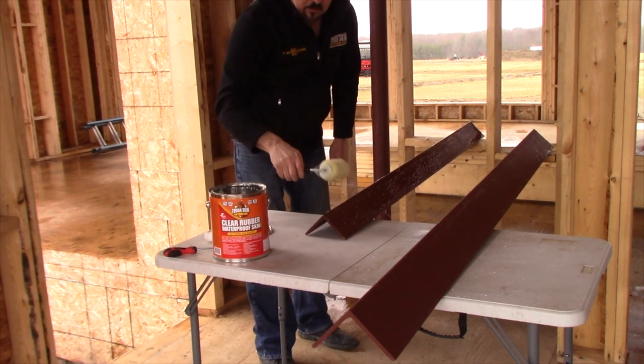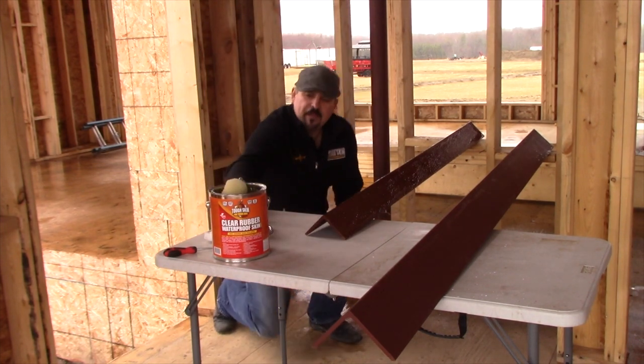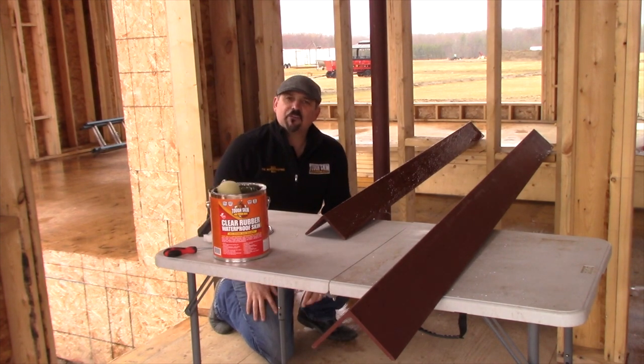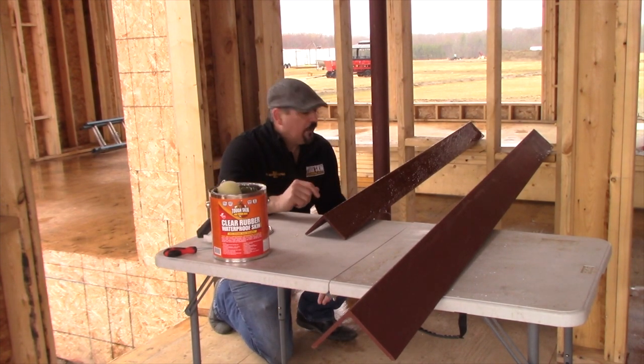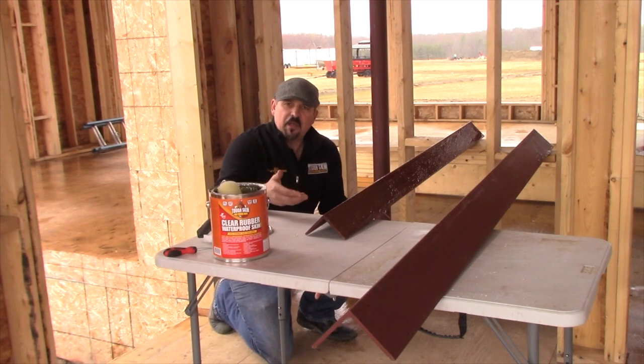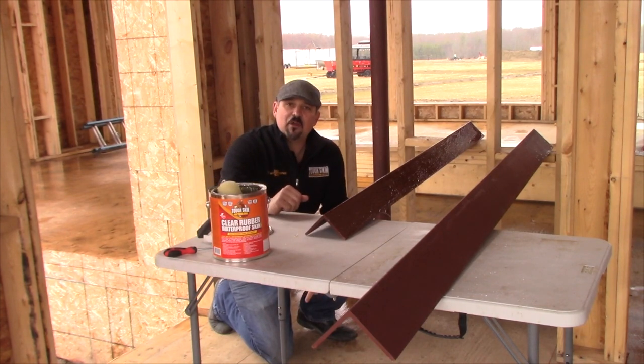So you do one layer on each of these lintels and then you let it sit. Take a break — you can even talk to the contractors on site; they always have a good story to tell. Come back, flip it over, and do another coat on all sides. Two coats and the lintel's ready to go, and it will never rust out on you.